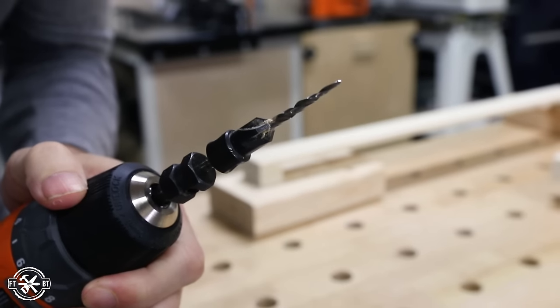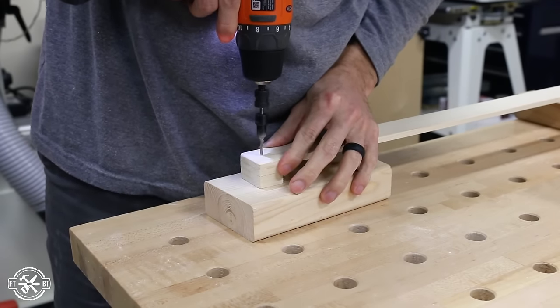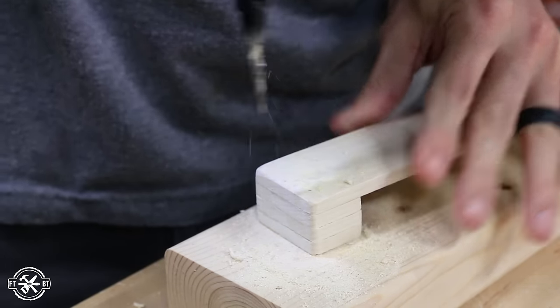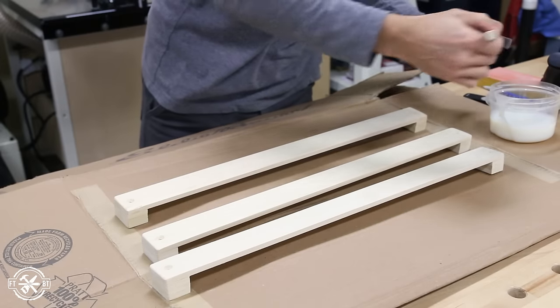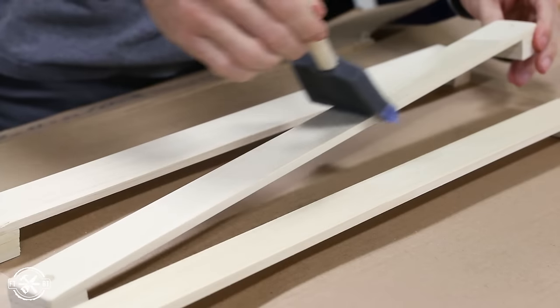To drill the mounting holes, I'm using a countersink bit. It makes a pilot hole with a drill bit, and then the cutters at the base of it make a recessed countersunk hole. This lets the screw sit flush or below the surface when installed. To finish up this little project, I applied a couple coats of water-based polyurethane, sanding between coats with a higher grit sandpaper.